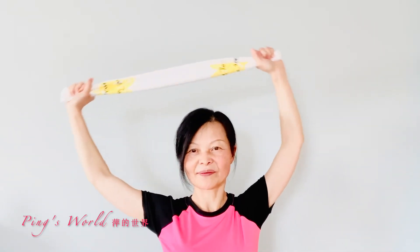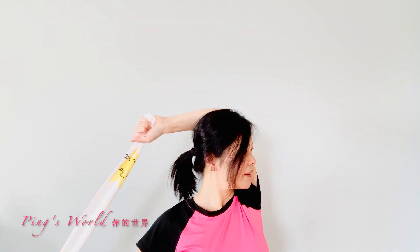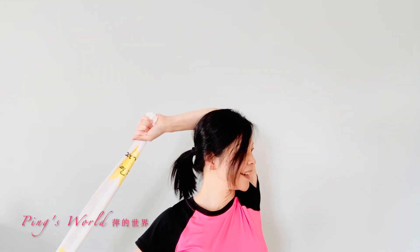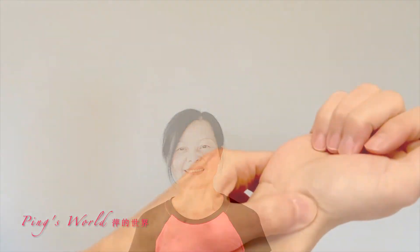Change direction — drop it down to the right and turn your head to the left. Hold this for 20 seconds. Repeat this exercise 20 times.